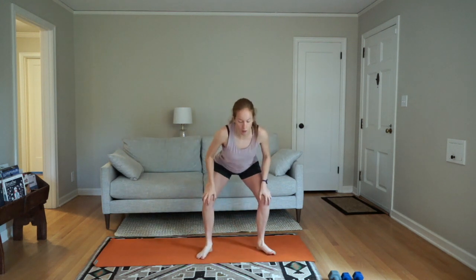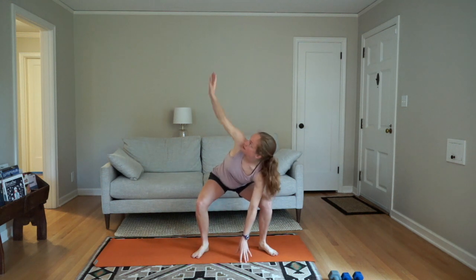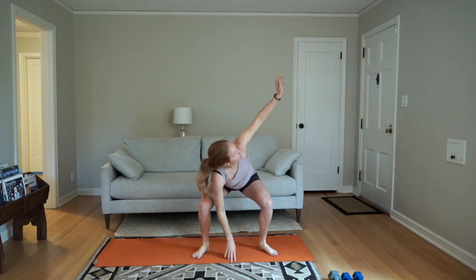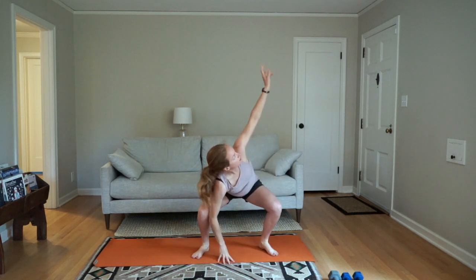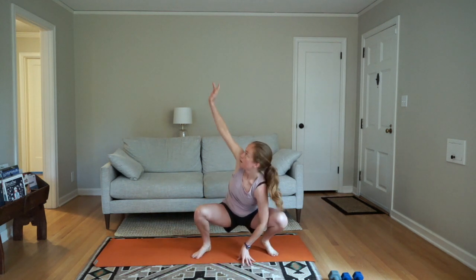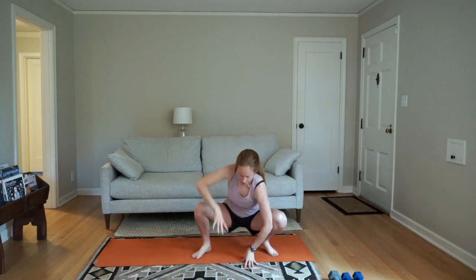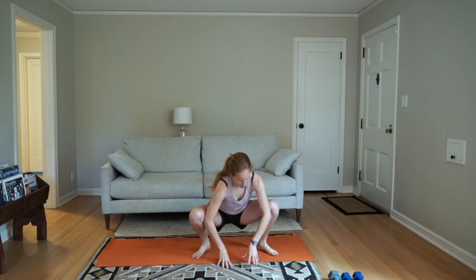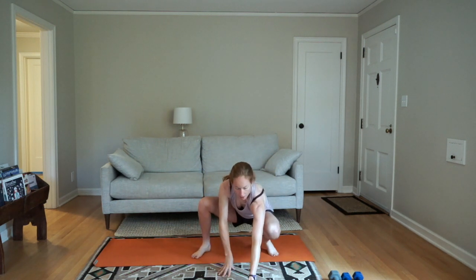Now you're going to come down to a squat hold — it doesn't matter how low you get — and twist to each side. Inhale when you come through center, exhale as you twist. Then we're going to go back to the top after this. Back to those X touches.